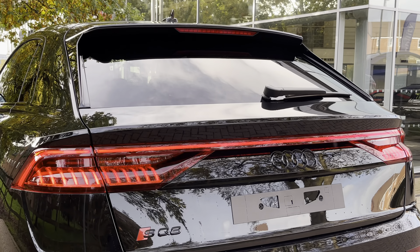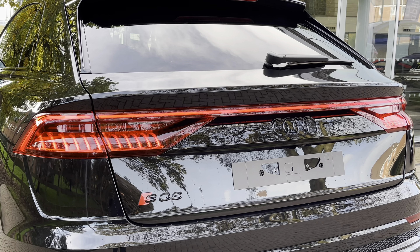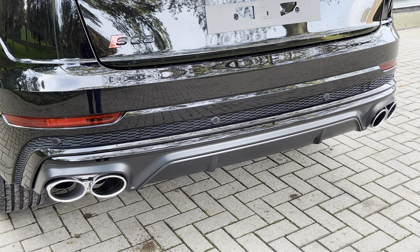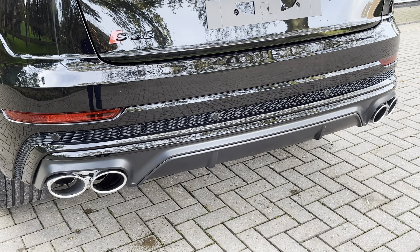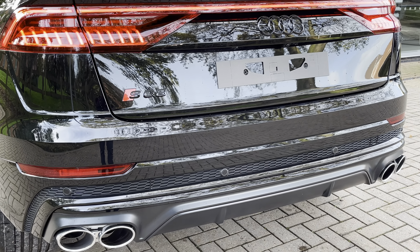Moving to the rear of the SQ8 now, where we do find this stunning LED rear light bar which is stretched across the rear of the vehicle and is most apparent at night time. This also features the lovely dynamic indicators, and down below this we do find the quad exhaust pipes with that lovely aggressive rear diffuser, which does really add to the overall aggressive design.